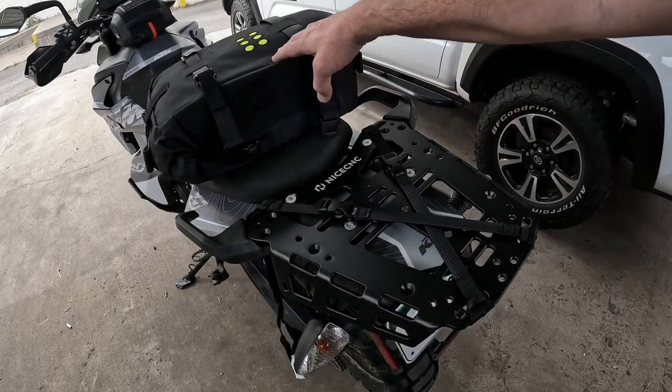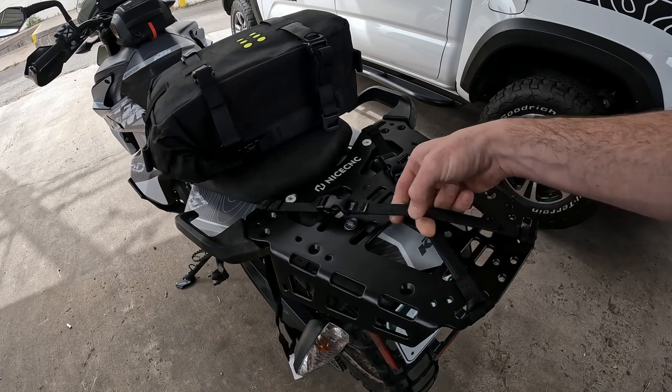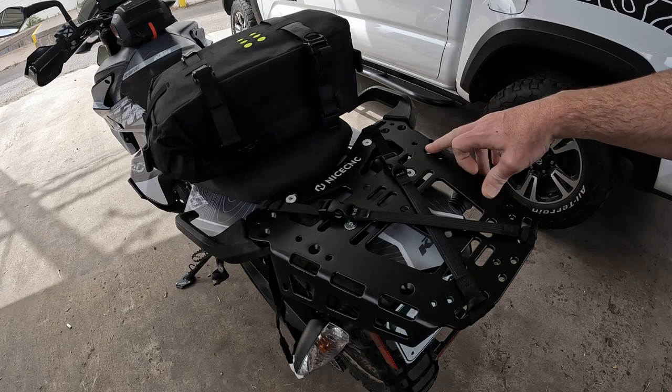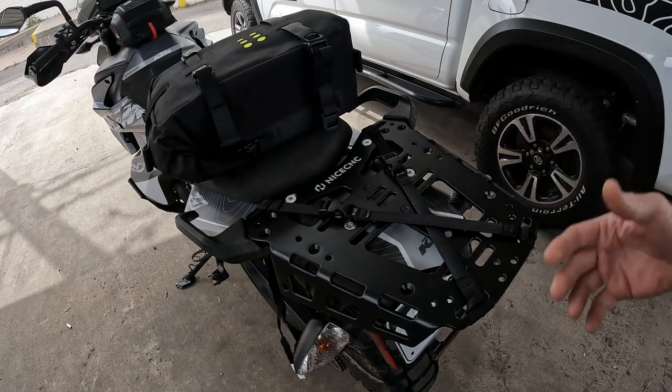I want to mount this Kriega OS bag to my rear rack. I have a couple of options: I can use something like the straps that I already have, I can use the Kriega OS loops which mount here and have loops, or I can make my own solution.